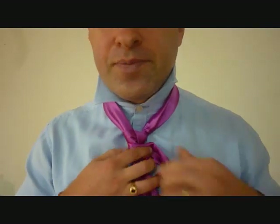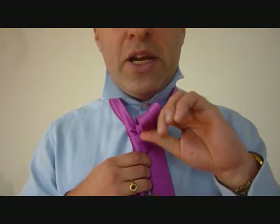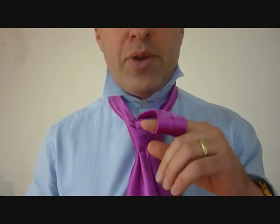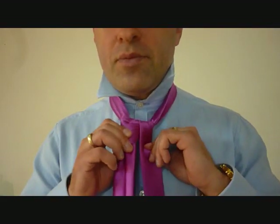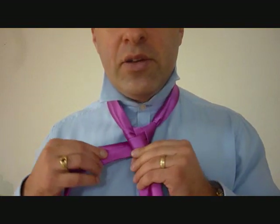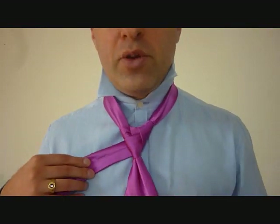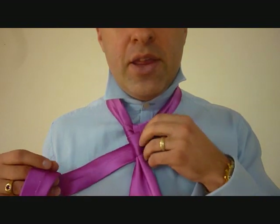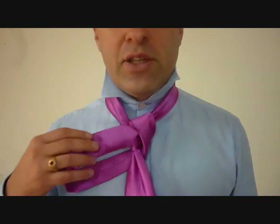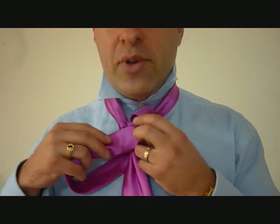We cross over the front, and now from here, we're going to feed it up and through the neck, up and through the back of the necktie, staying on the same side. And now we feed it — we cross it over the back and to the other side, and we're going to loosen that up because we're going to feed this little end up through there.